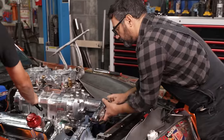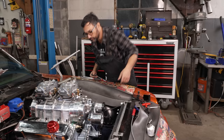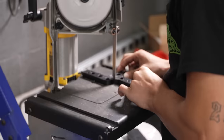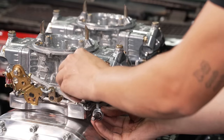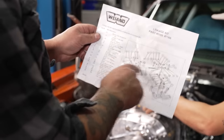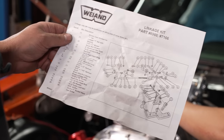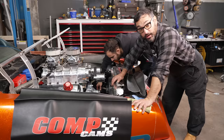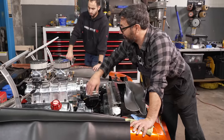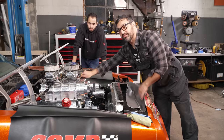I'm finishing up installing the belt tensioner and the front drive snout. Zach's put on the dual carb plate for the intake, dropped on two 750 Holley supercharger carburetors, and is working with this four-barrel linkage setup from Wyand. There's a lot of moving parts here. We are blazing through this — blower on top, carburetors bolted down, linkage is pretty well dialed in.